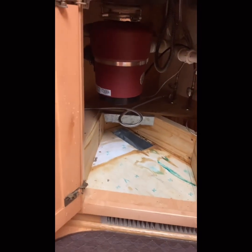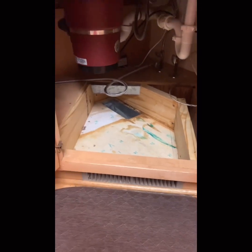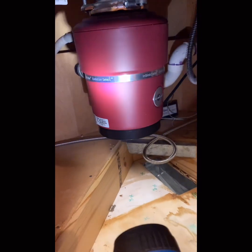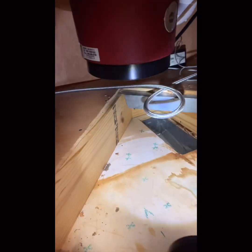This is an under-sink cabinet. When we replaced our garbage trash bag, we found some leak here. We tried to find out what's going on — the first step is diagnosis. We touched the disposal; it's not wet. We found it somewhere here. Here's the body — it's kind of wet. We tried to find out where the water is from.